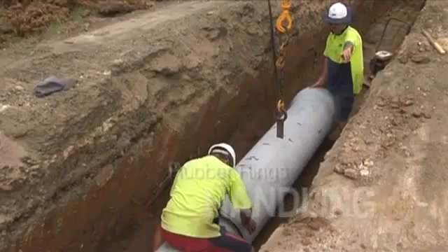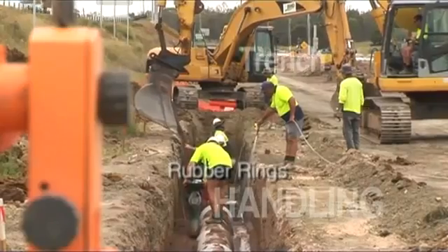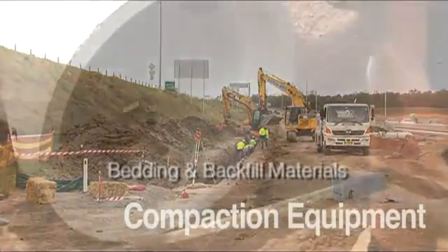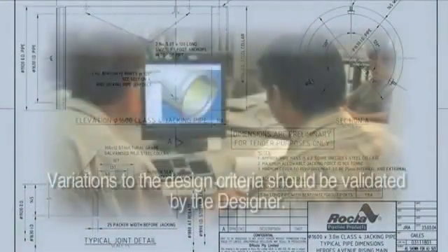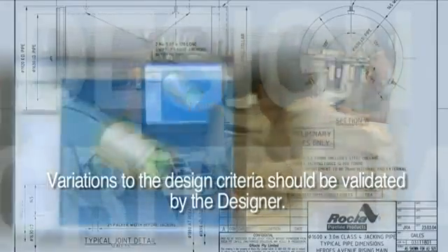Specific attention should be given to the unloading and handling of pipes, application of rubber rings, excavation of the trench, trench foundations, bedding materials, placement of the pipes, jointing, and backfilling and compaction. Any variations to these specific points of pipeline design must be validated by the designer to ensure the integrity of the design and products are maintained during and after installation.